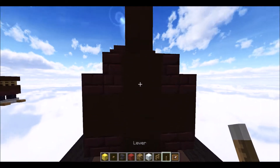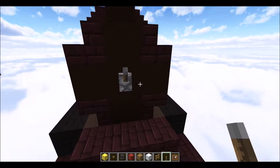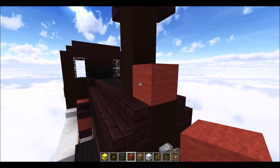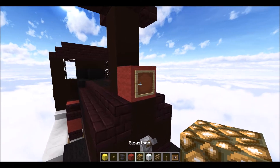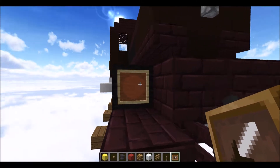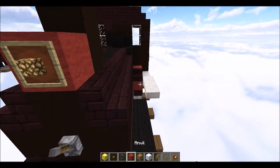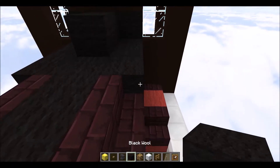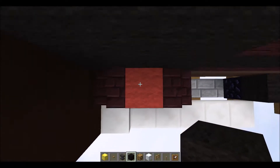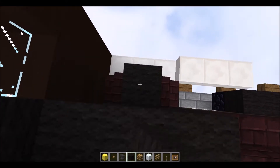Now that the base of the engine is done, we'll do some finishing touches on the outside. Come to the front of your engine, to the black stained cross, and place a lever in the center. Grab some red wool, place it on top next to the funnel, put an item frame on the red wool, and place a glowstone inside the item frame. Come down the side and on the black wall, just next to the nether brick, place an item frame, put some snow in it, and do the same on the other side.